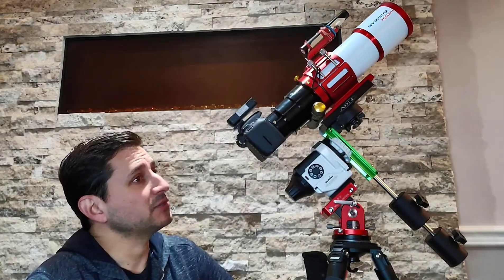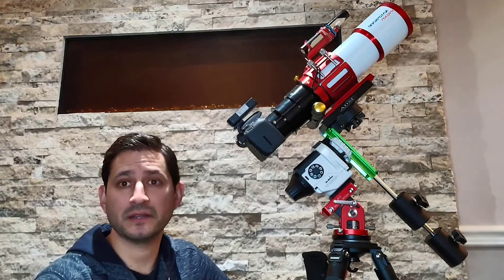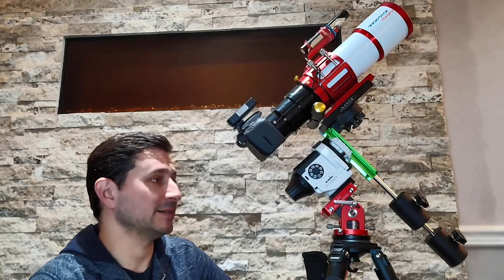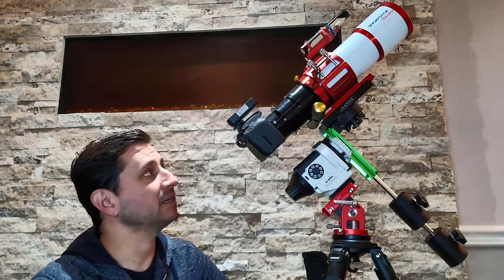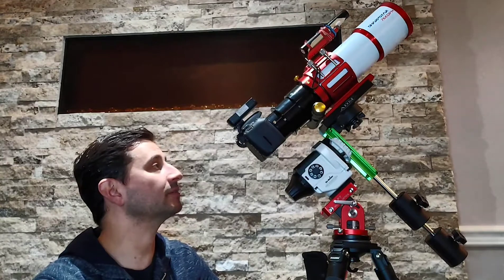That's the telescope I use in general and probably for most targets it's perfect — things like the Andromeda galaxy, the Heart Nebula, the Soul Nebula, and so many others. It's just the perfect size where you can take an image, crop it a bit, and it looks perfect as a finished product.